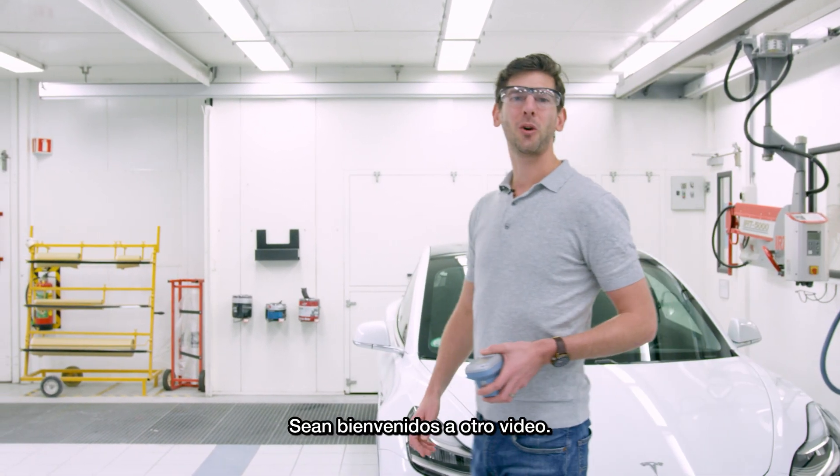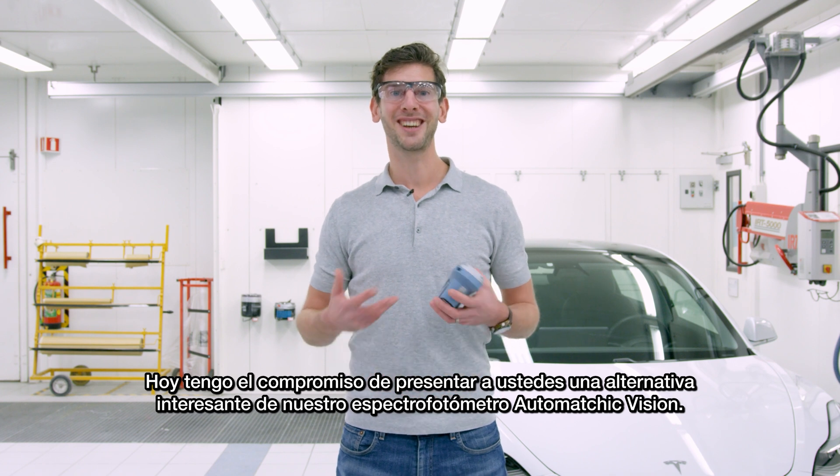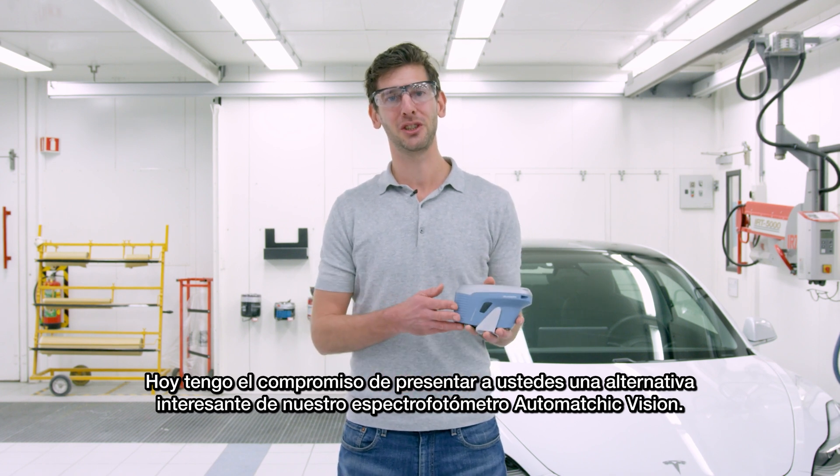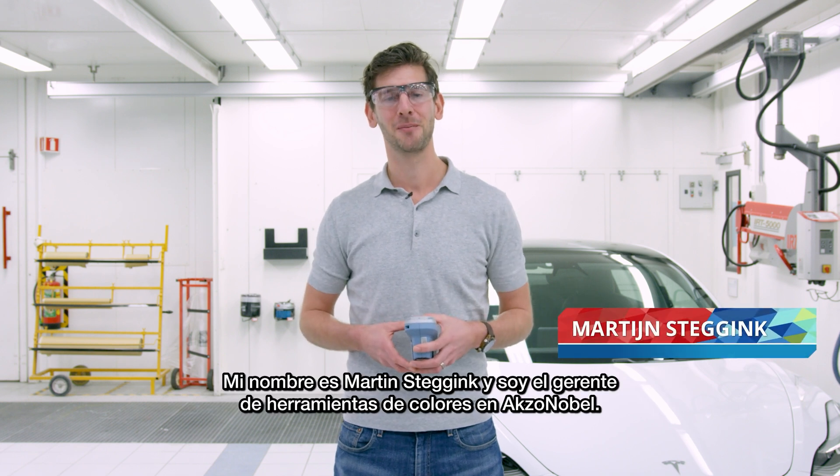Hello everybody and welcome to another video. Today I have the honor to present to you an exciting extension on our AutoMagic Vision spectrophotometer. My name is Martijn Stechink and I'm Color Tools Manager at ExxonObel.